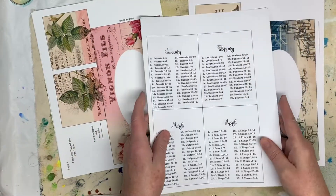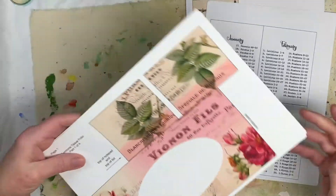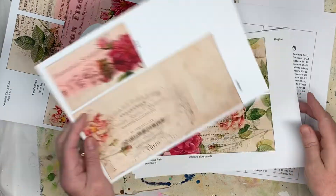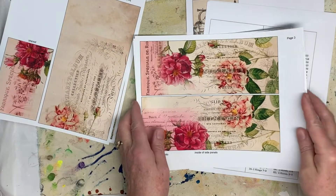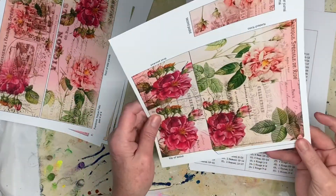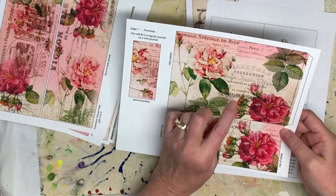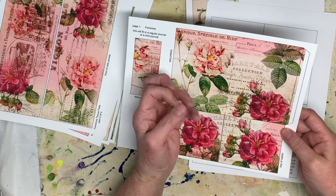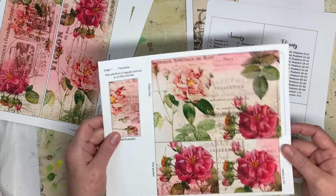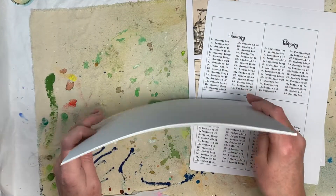I'm just going to do a sneak peek here of what you would get. So the feminine kit, you get pieces and parts to do one that you make out of a Kleenex box, just like the Christmas one. And then you get a kit that you can do one for just your regular junk journal. This one will fit either in a regular size junk journal or a mini junk journal. I'm going to show you how to make that, hopefully I'll have that on by tomorrow.